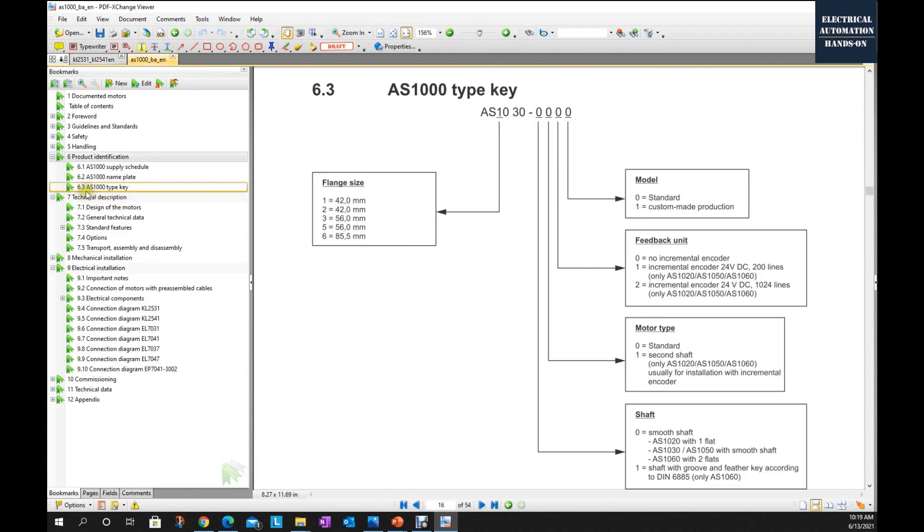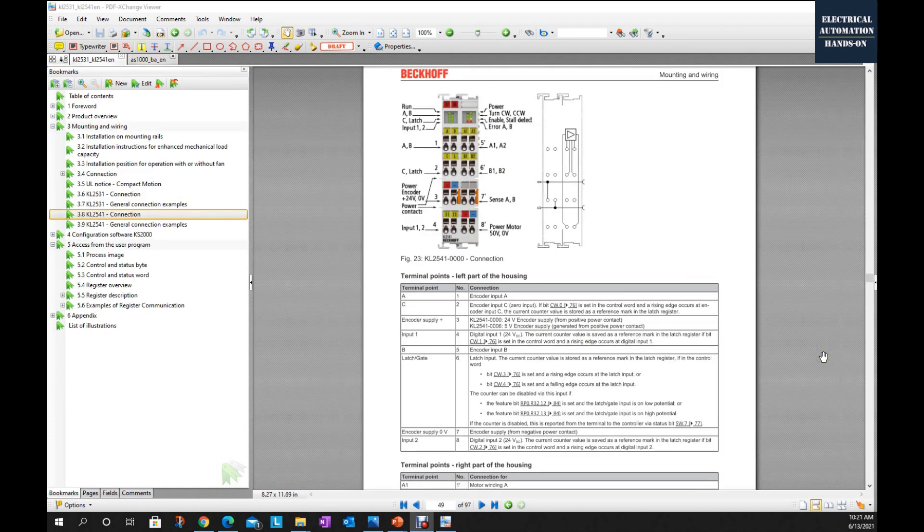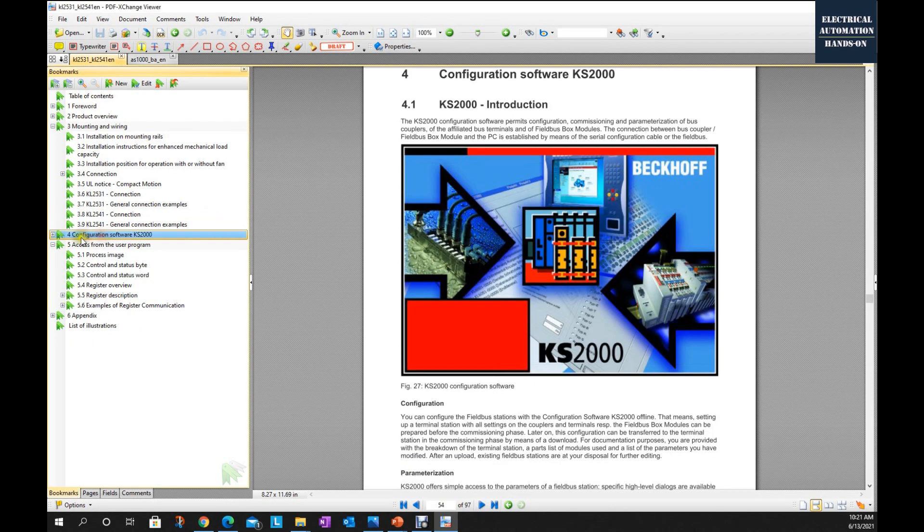Scrolling down, comparing with the EL7031 or KL2531 — those are high-pulse only with no encoder feedback, supplying only four wires: A1, A2, B1, B2. At chapter 6.3 it shows the AX1000 order numbers. In my case I'm using the built-in incremental encoder, already mounted — that is a 1024-line encoder. You can also purchase a 200-line encoder depending on how accurate you need. Regarding the KL module, the manual mentions KS2000 software to configure it, but actually in TwinCAT3 we no longer need KS2000.